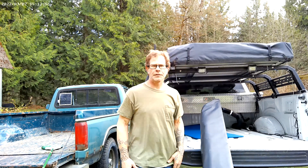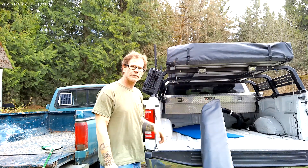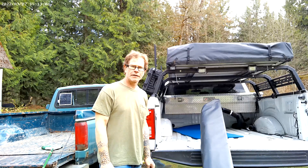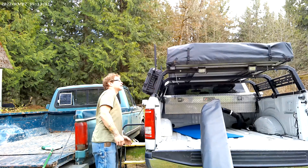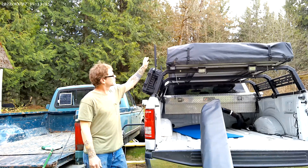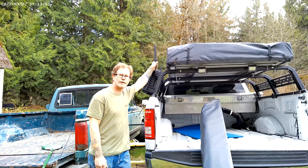Hey guys, Ethan here with Northwind Creations. I'm installing an Overland Vehicle Systems Nomad 270 awning on my truck. I've already got these racks installed on my RCI bed rack — I bought these with the racks and they were like an $80 thing on Truck Brigade.